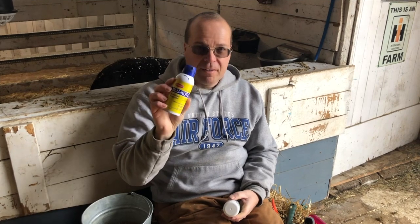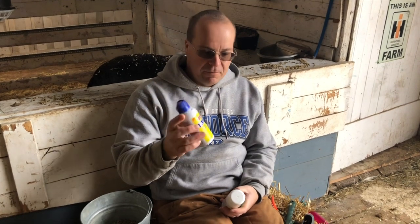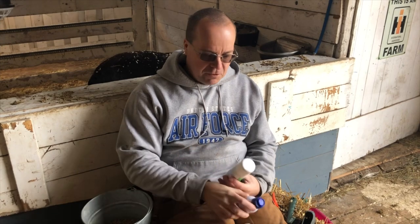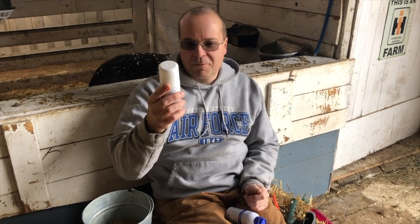This is blue coat — you can find this pretty much anywhere, it's like four bucks. For hooves it's probably okay, but our veterinarian doesn't really recommend it particularly for animals that are going to be harvested for food. Instead, you can get this aluminum spray — it's called aloe spray — you can find it on Amazon, that's where I got it.